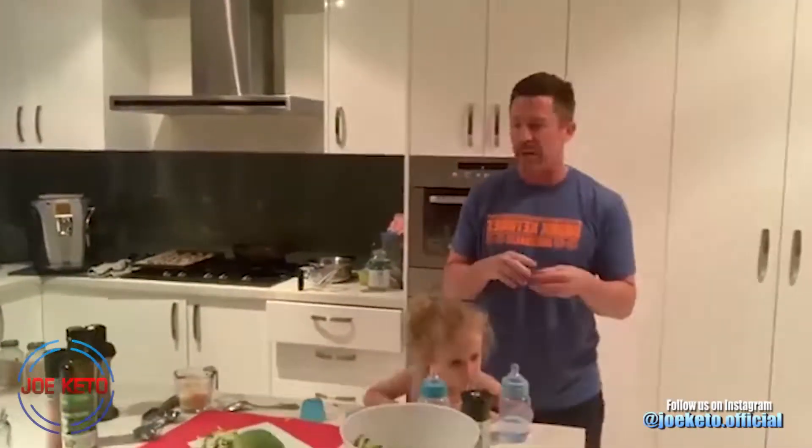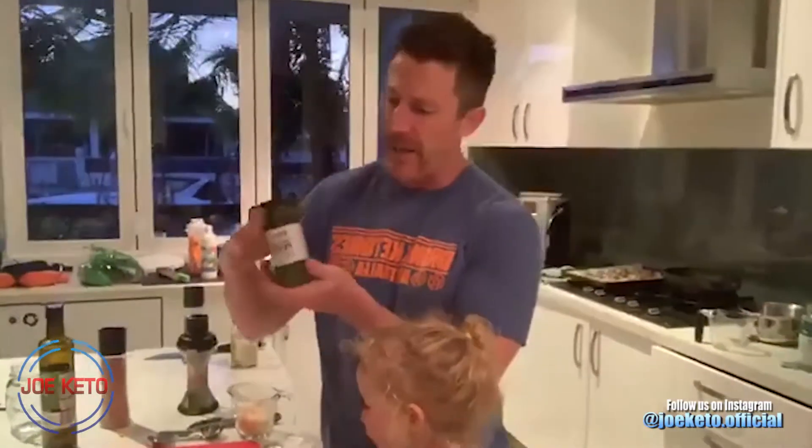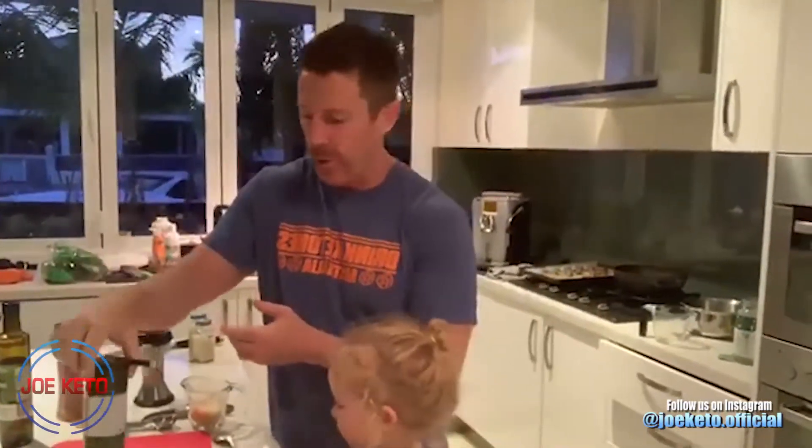It all goes in the blender - whatever type you have, a Magic Bullet, doesn't matter. It's super simple and easy. If you don't want to go through the trouble of making it from scratch, there are a lot of good pestos out there. This is a gluten-free pesto we bought, but one thing to watch out for - it's got canola oil in it. We don't recommend canola oil or a lot of vegetable oils. Look for a good healthy oil instead; many pestos are available with olive oil.